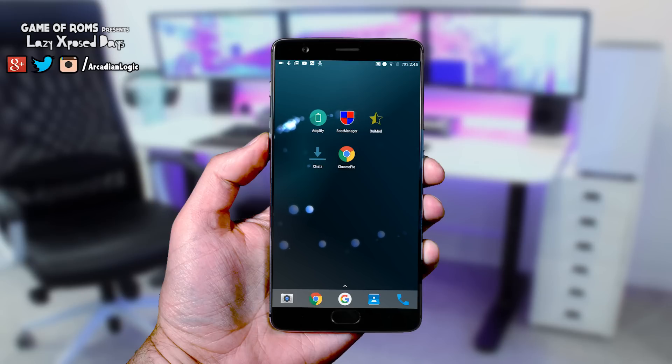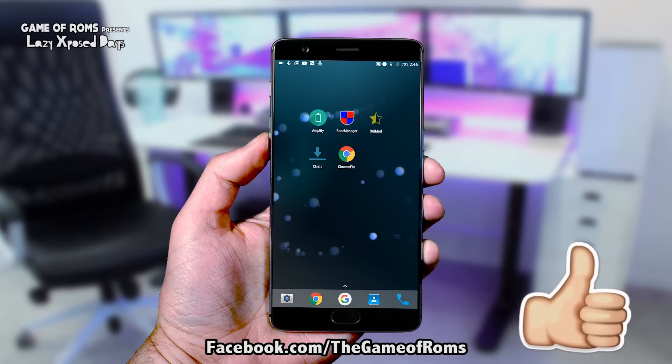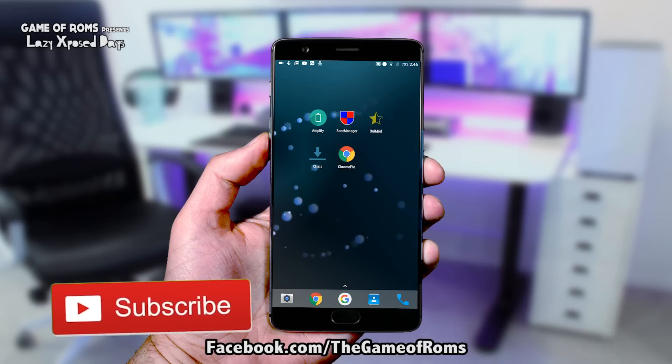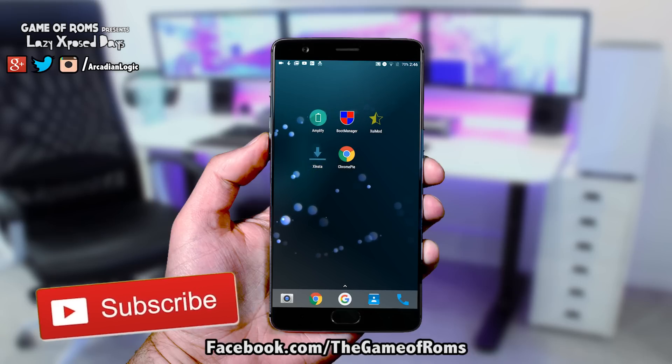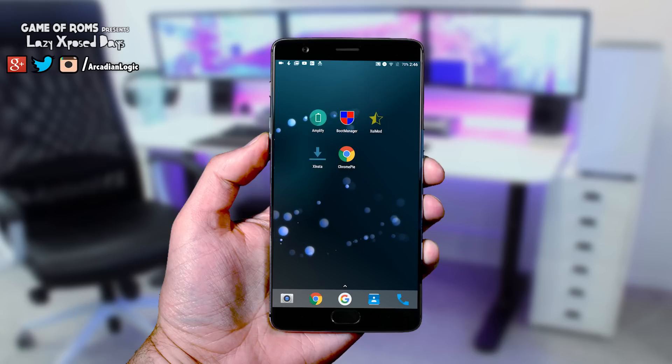So those were my top 5 Xposed modules. What are your favorite modules? Just comment below and share with us. Don't forget to like this video if you enjoy this series. If you want to ask me something, like my Facebook page or follow me on Instagram. Subscribe because awesome videos like this are coming every day — this is Nash, and I'll see you tomorrow.